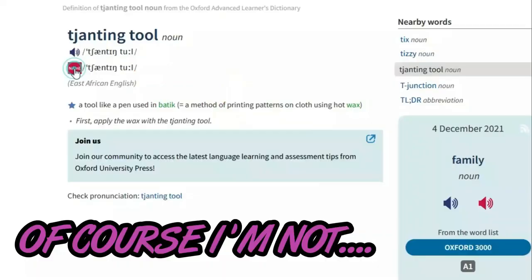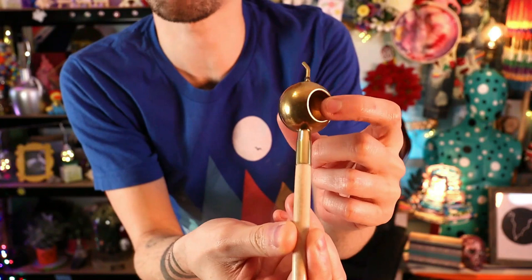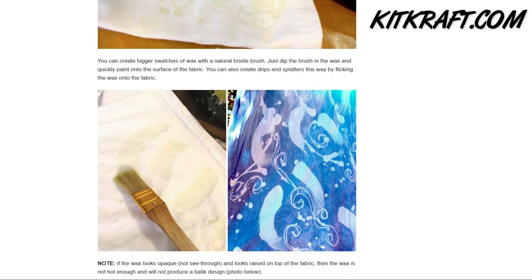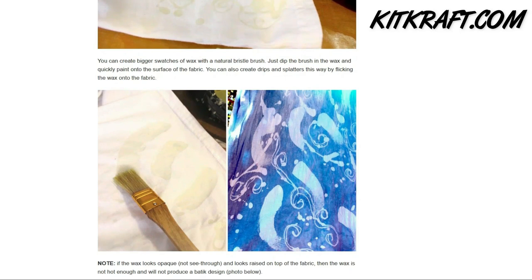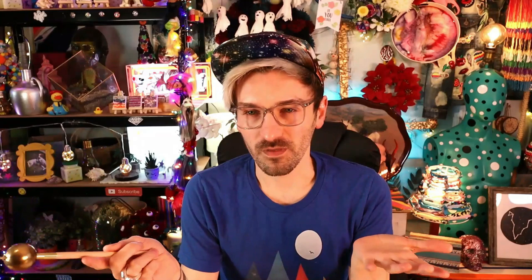So Delaney — I hope I'm pronouncing that right — wanted me to go ape with a tjanting tool, and I also hope I'm pronouncing that right! So I had to do a little bit of research on what a tjanting tool actually was and what it's intended for. It's basically a little chamber with a little spout, used to melt wax and pour it. It's traditionally used for batik — doing wax resists on fabrics — so you create your wax pattern on fabric, dye the fabric, get the wax off, and repeat.